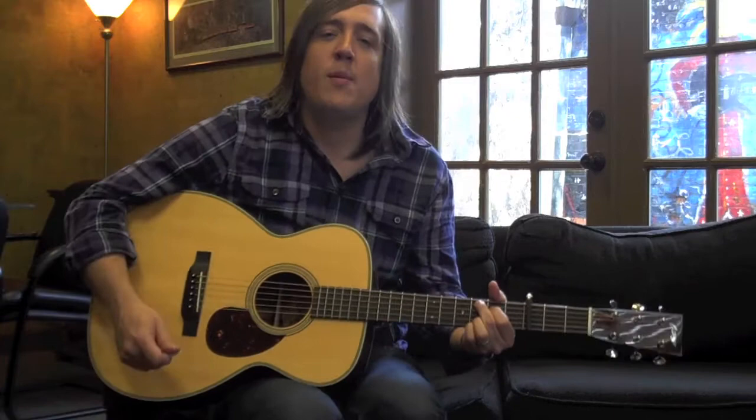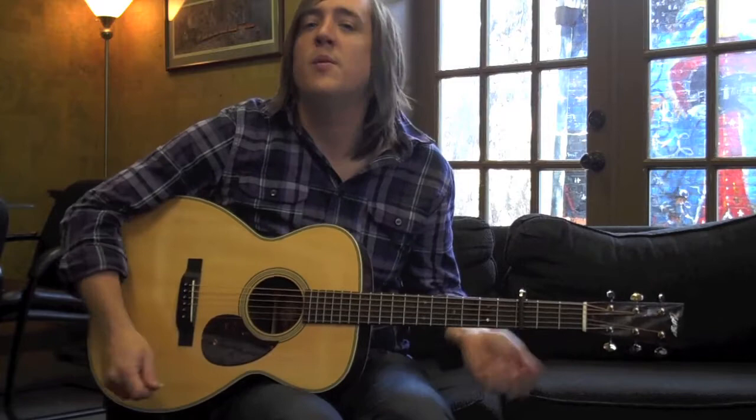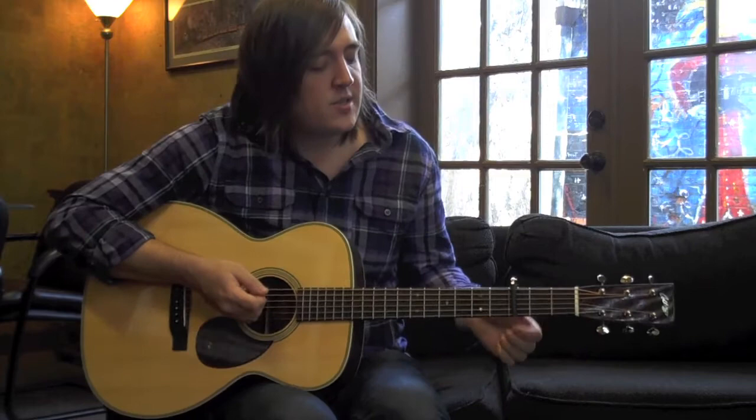Hey everybody, it's Jeremy, looking at songs from my new album Sound of the Broken. This song is called Only God Who Saves, a really simple song, and we'd love to just show you the chords, the chord structure, how they're laid out. This song is in the key of Bb.